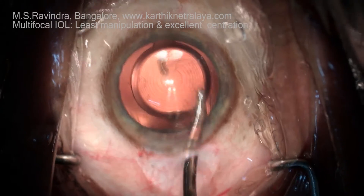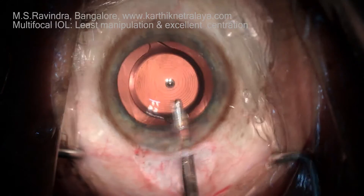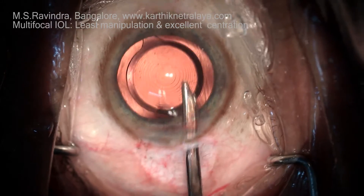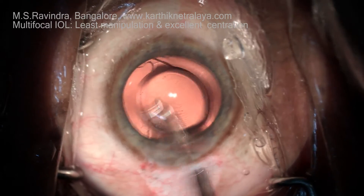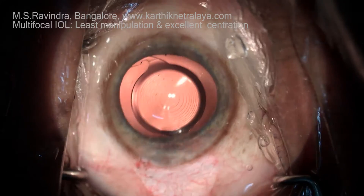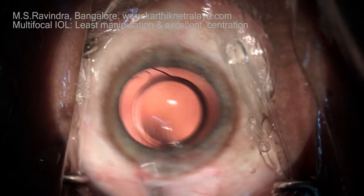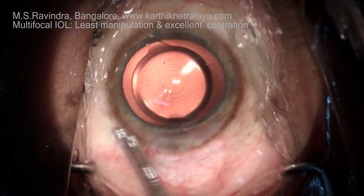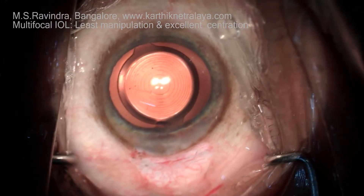The optical center of the diffraction lens needs to be aligned to the visual axis. This is best done by removing all the viscoelastic in the bag and behind the eye wall and in the anterior chamber angle region, then setting the lens so that the center of the first ring corresponds to the Purkinje image. As you can see here, it's slightly to the left side.